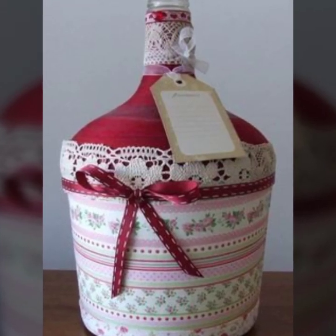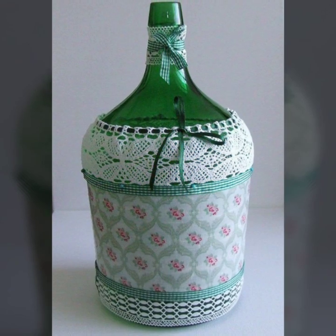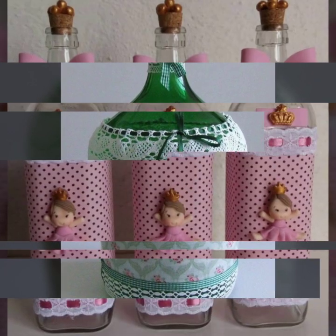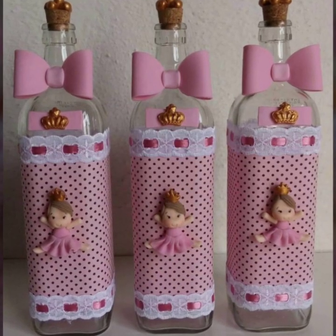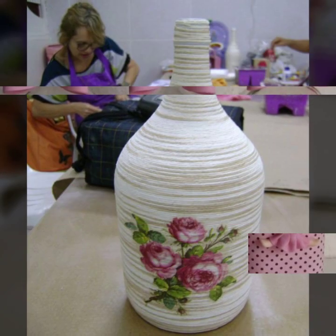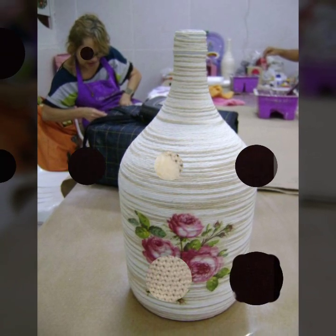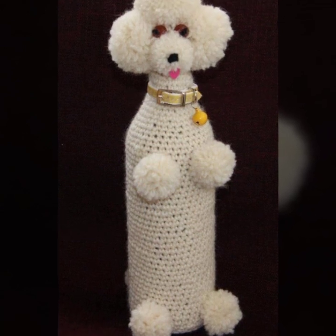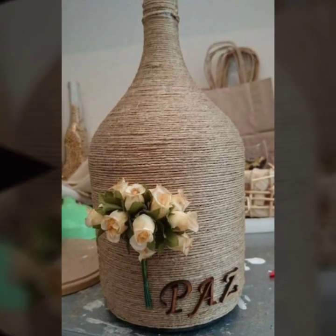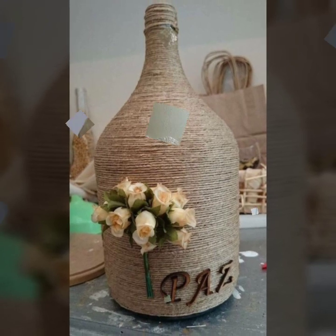Hello, my dear viewers, welcome to my channel DIY Craft Videos. How are you all? Hope you all are fine and enjoying your days. In this video today, I am going to show you DIY wine bottle craft ideas. You will see different craft ideas like jute rope craft wine bottles, crochet wine bottles, glass painting wine bottles, and much more designs.